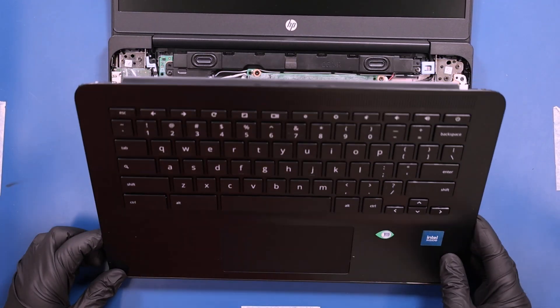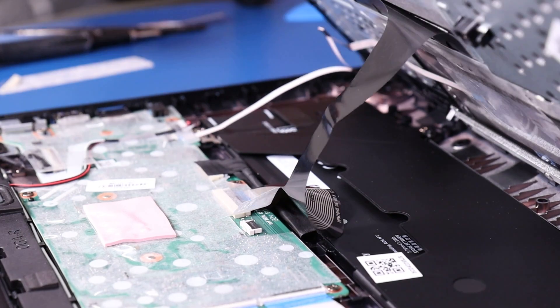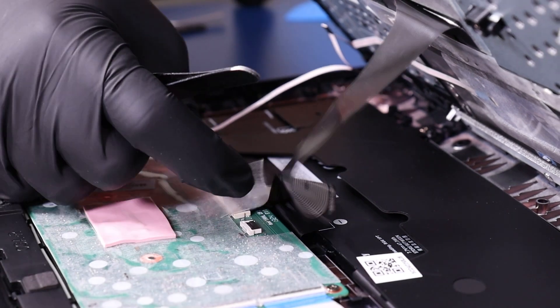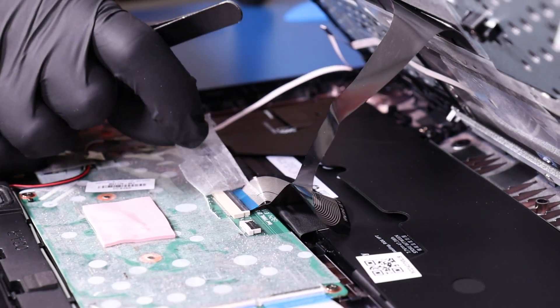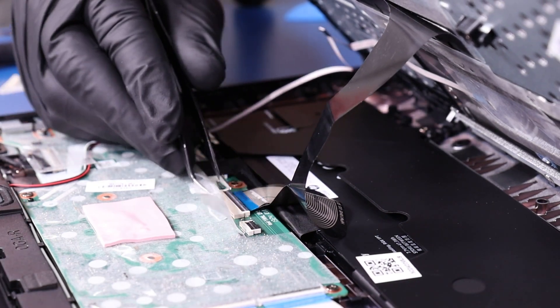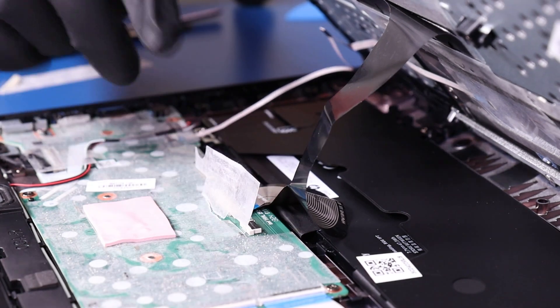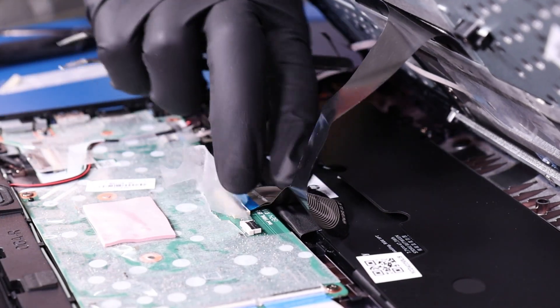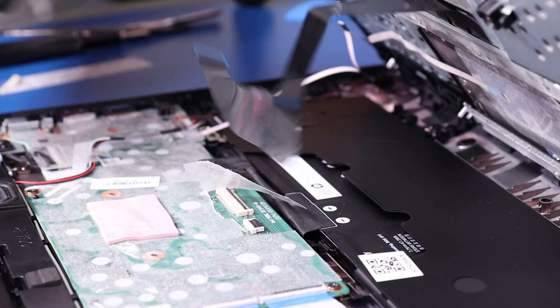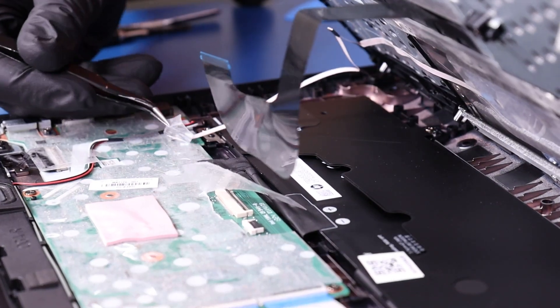Lift the palm rest part way up. Flip open the locking clip and unplug the palm rest cable from the motherboard. Flip open the locking clip and unplug the touchpad cable from the motherboard.